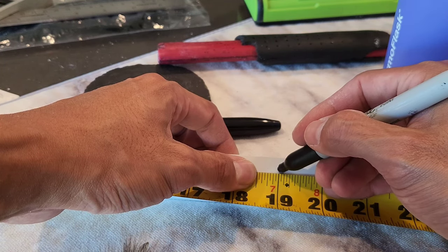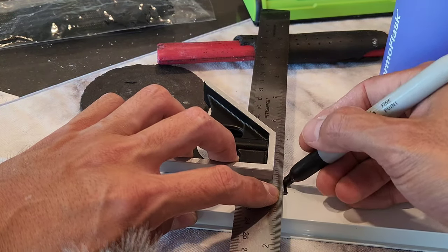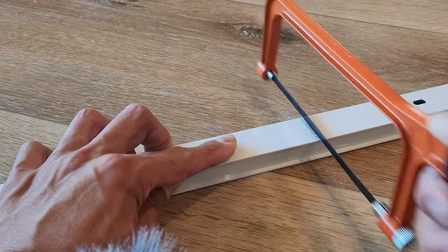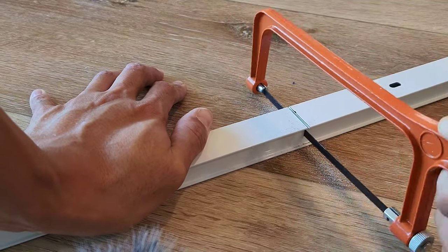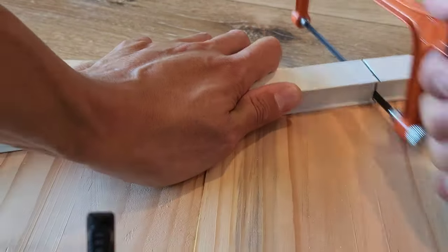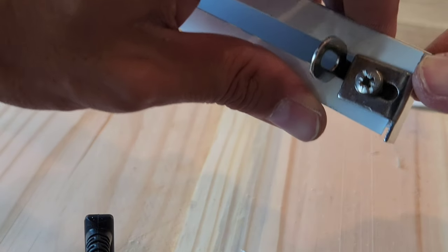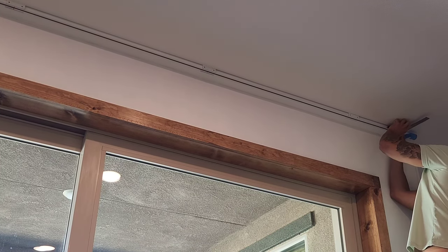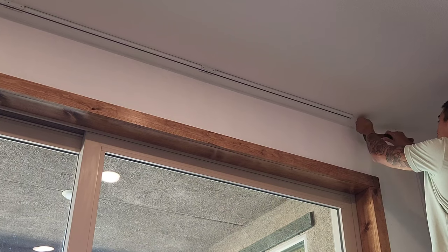Here I'm marking out the distance — the last portion is going to be 19 inches. I'm using my square just to mark that off, and then I'm going to grab the hacksaw and cut the extended portion of the track. I would have normally done this with my table saw or grinder, but just to show you guys, this can easily be done with the hacksaw that's provided. Here's a picture of how the end cap attaches, and I'm going to mount the last section of the track.